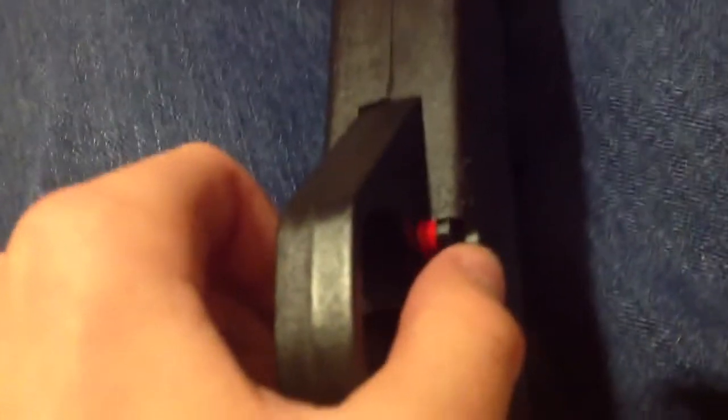First things first, I'm going to show you how to take this thing off safety or on safety. Right now it's off safety. When it's red it means off safety. And then when you shut this — I'm going to open my bolt — when you shut the pin, that means it's on safety because both sides are black. But when one side is red, that means it's off safety.